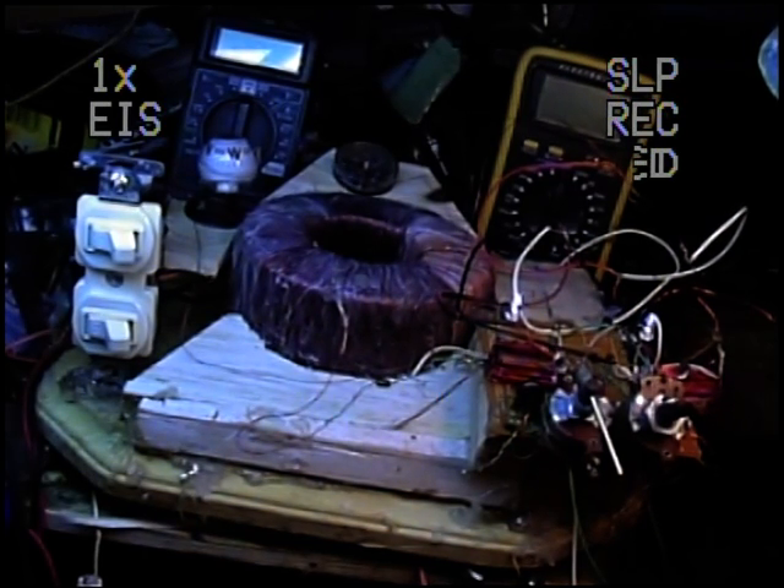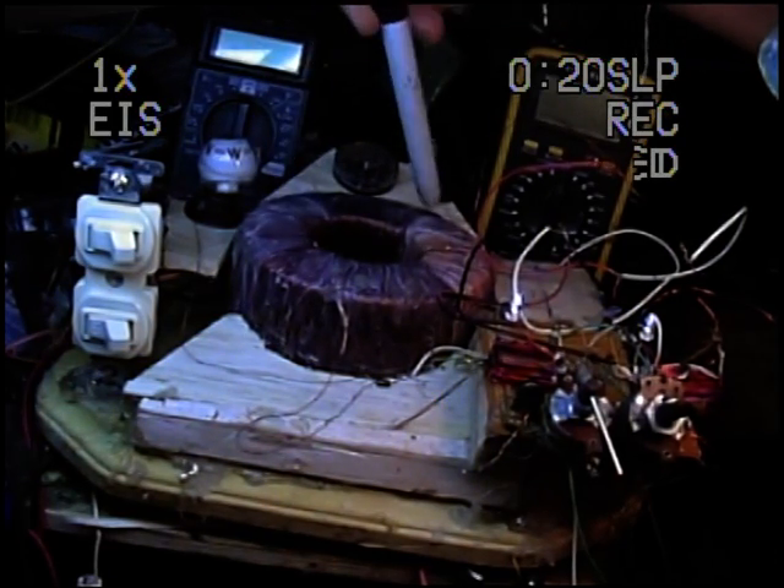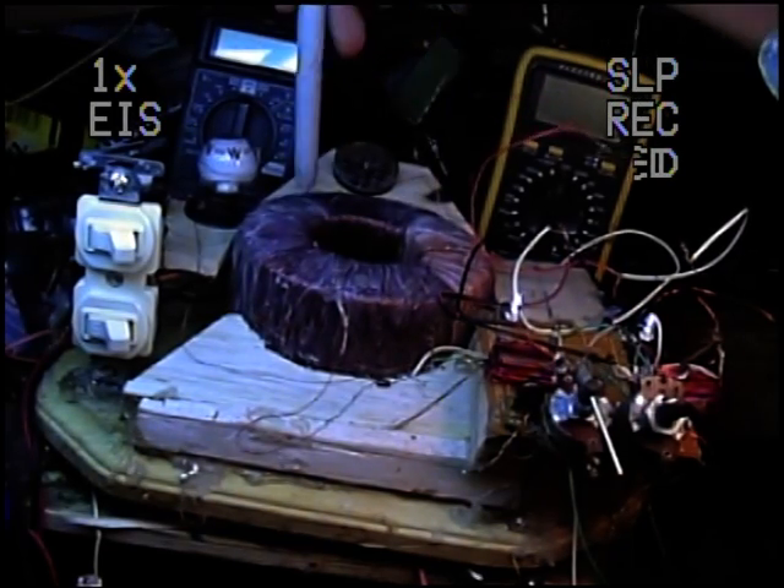It weighs about 15 pounds. There's steel laminations, one-sixteenth of an inch, that go in a circle — a donut shape, a toroid, like this.